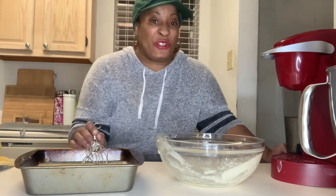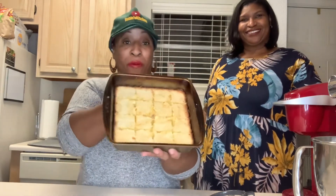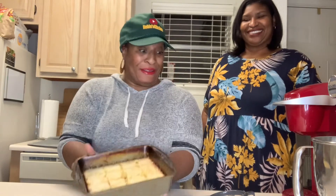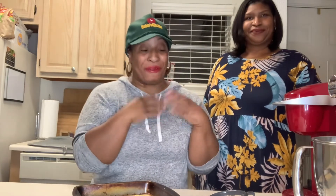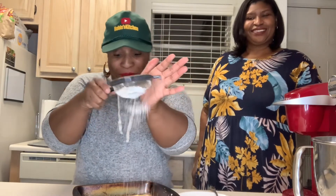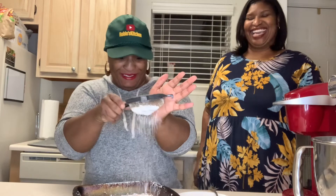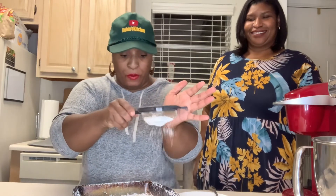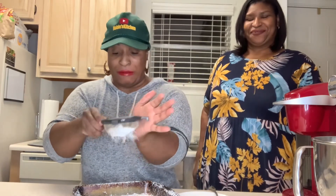I am back — the lemon bars are out of the oven. I have my beautiful friend Shauna here to taste test, because I can't eat them since I got my wisdom teeth pulled. My lemon bars have cooled for about 30 minutes. I tried to cut them in little squares. I'm going to do a light dusting of powdered sugar. It looks so beautiful — it looks like a little wonderland.